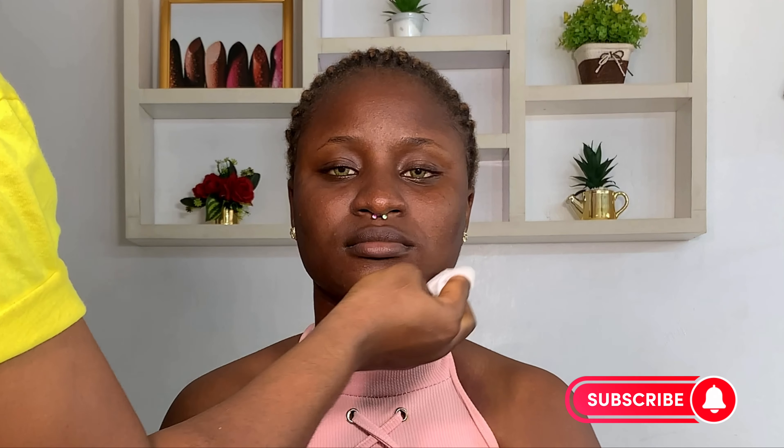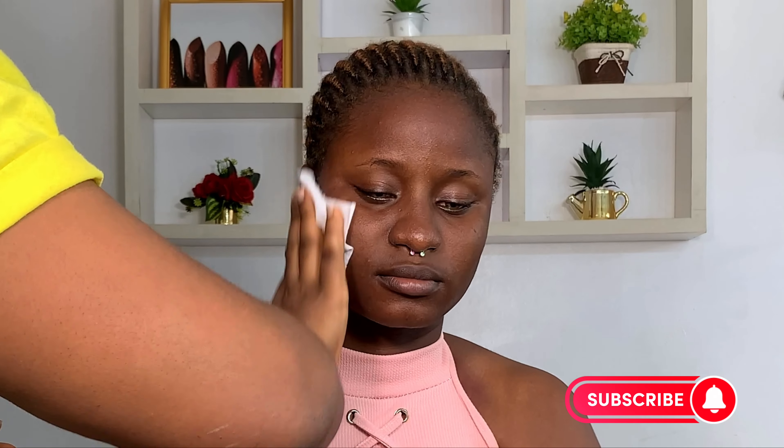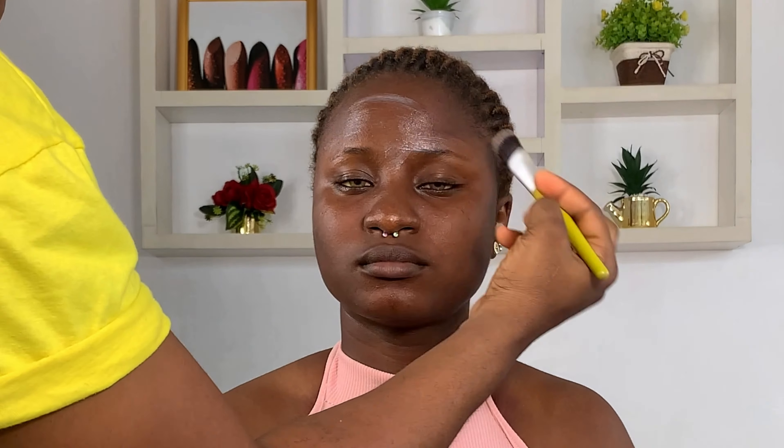First off I started with cleansing the face — it's very important to cleanse the face. I'm using micellar cleansing water from Mismetics, and I'm using my Body Squeeze setting spray to hydrate her face before moisturizing. I'm moisturizing with CeraFil moisturizer — moisturizing is also very, very important in makeup.